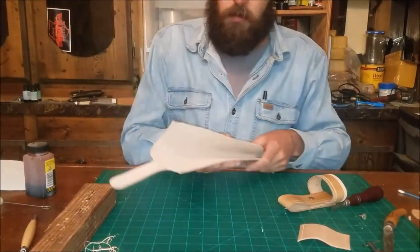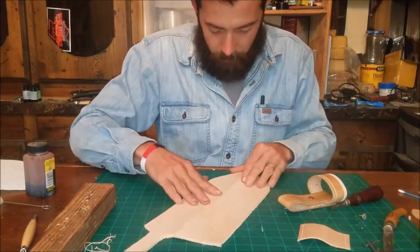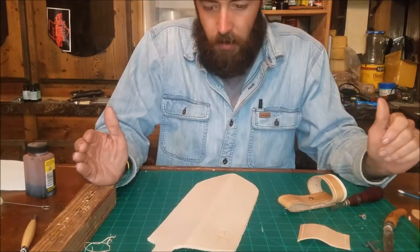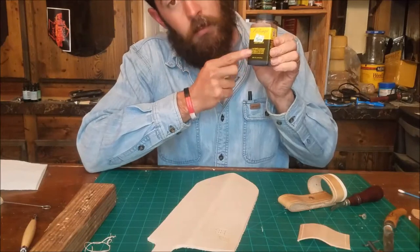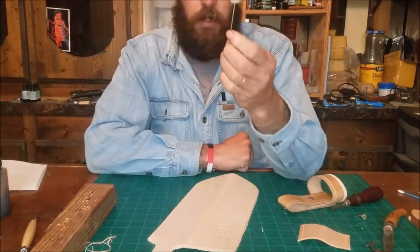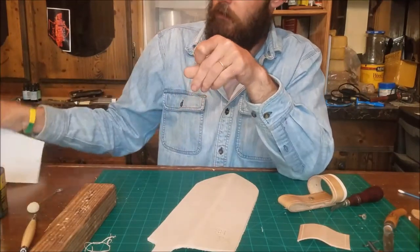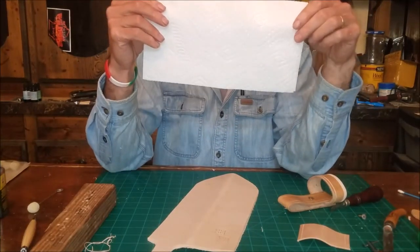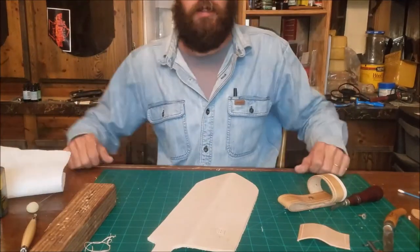Moving all the way around this and we're going to get ready to start putting some dye on there in the next clip. You'll need a dauber, some dye or ink, and some paper towel — daub it on, wipe it off. Next.